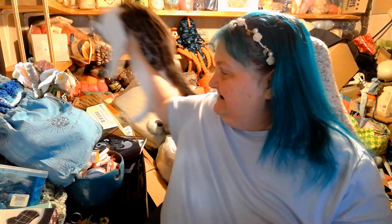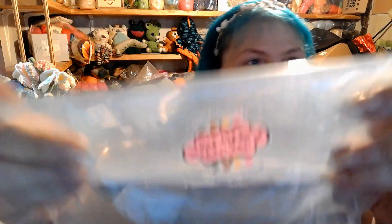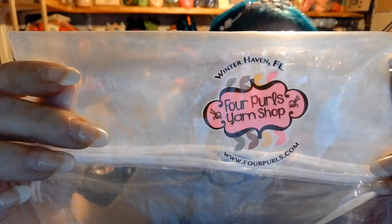At Four Pearls they have a house yarn called Image Yarn, and I fell in love with it — I thought it was fantastic. I'll show you the first set of Image Yarn I got. My cat's exploring it! So I'm going to show you some of Image Yarn. This is from the Four Pearls yarn shop — they're in Winter Haven, Florida. I got their July 24 yarn, and it is 100% superwash merino, 438 yards per 100 grams.